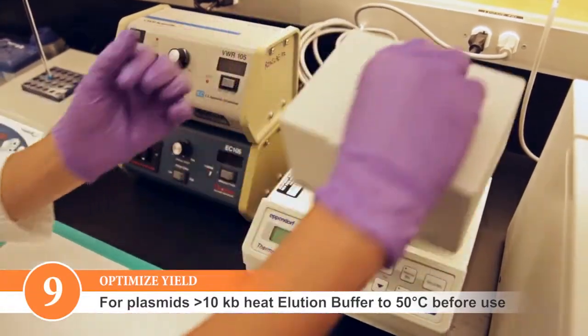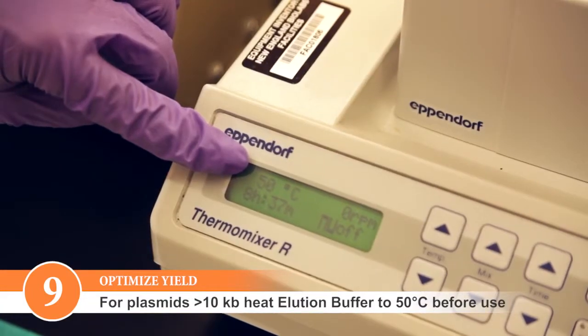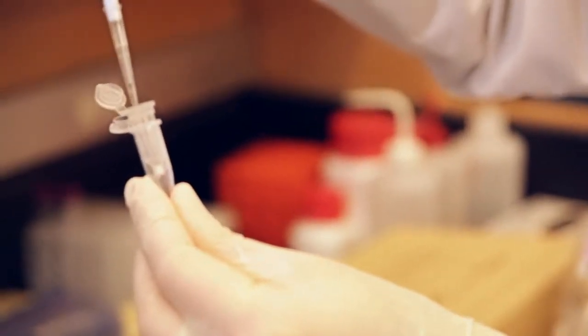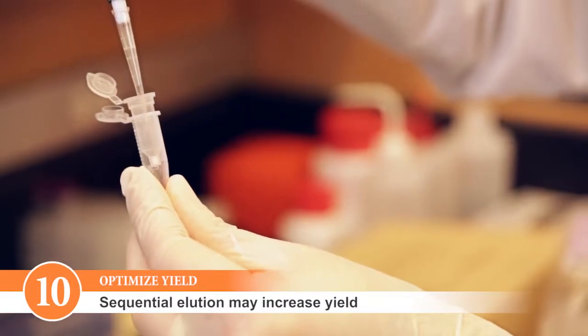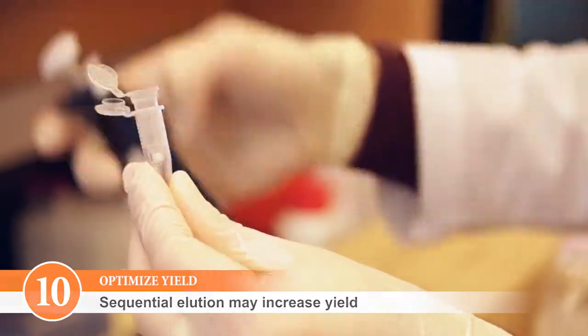For plasmids that are larger than 10 KB, heating the elution buffer to 50 degrees Celsius prior to adding it to the column can improve yields. Please note that sequential elutions may be performed for quantitatively higher recovery, but will result in lower final DNA concentration.